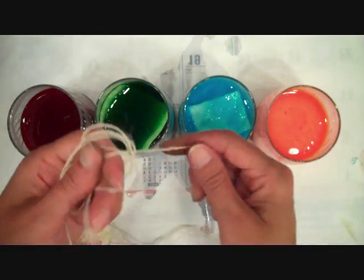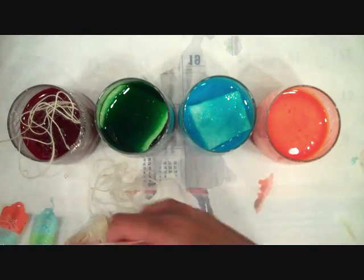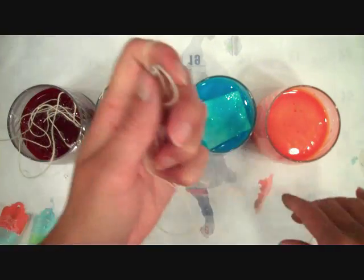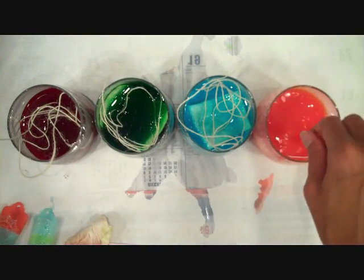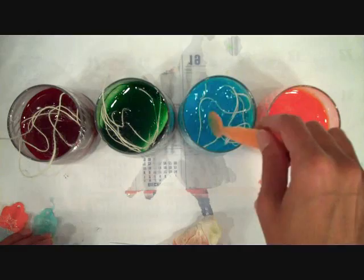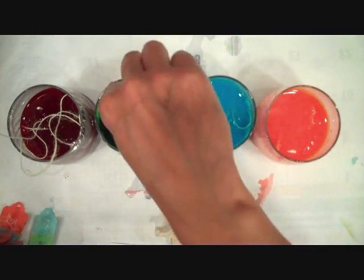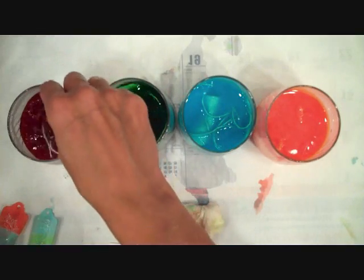You can also dye twine. Here I have some rustic cream twine, and this is super easy — just take a length, kind of ball it up, and swish it around in there to let it absorb the dye. I'll use my spoon to make sure it's all submerged. Again, it really doesn't take very long — I left mine in there about 10 minutes. You just pop them out and check them every once in a while, and when you get a color you like just go ahead and pull them out.